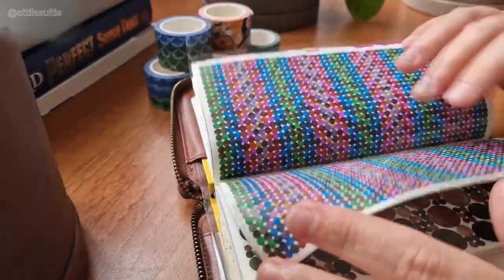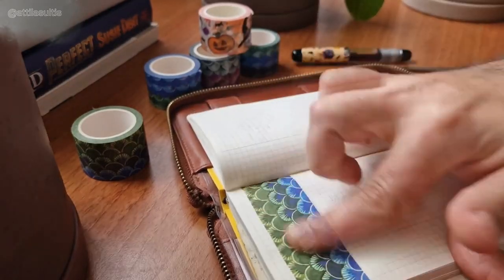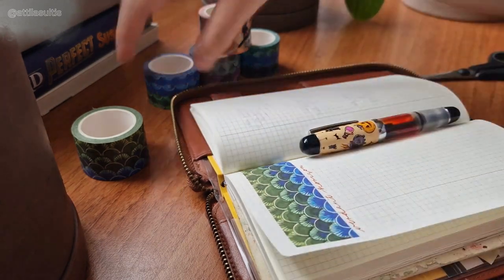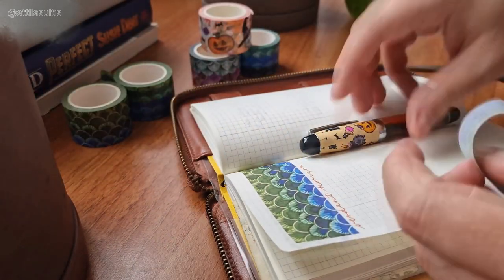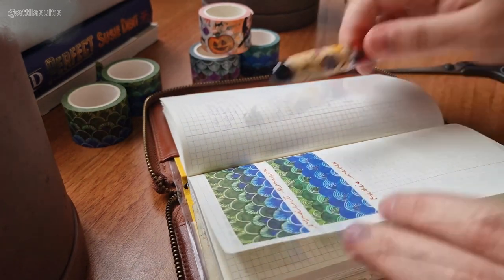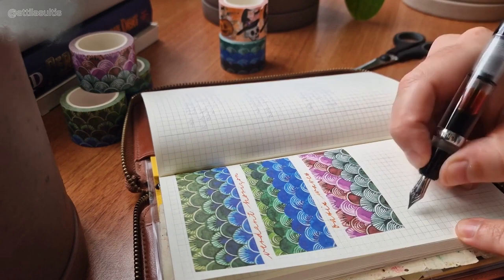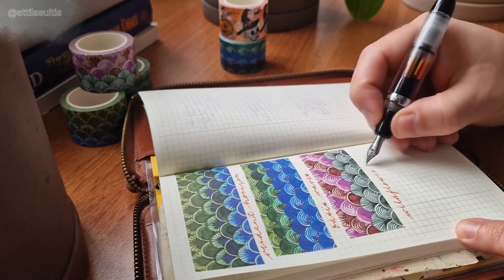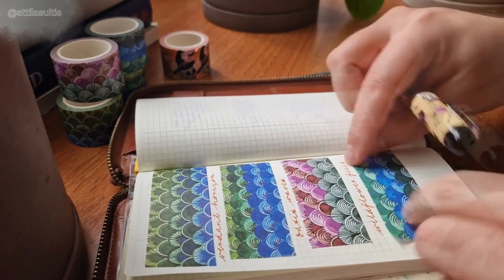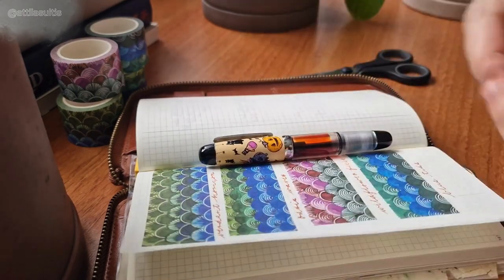Let's find an empty page. A little Verdant Horizon, just to see how these washi tapes look on the page. A strip of Oasis Waves. A little patch of Wildflower Field. And a few waves of Blue Tide.